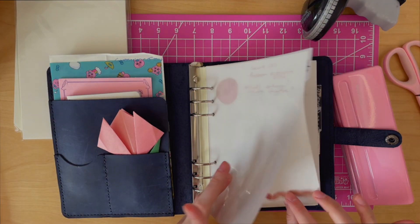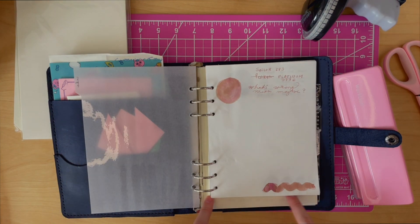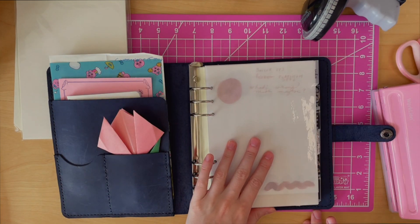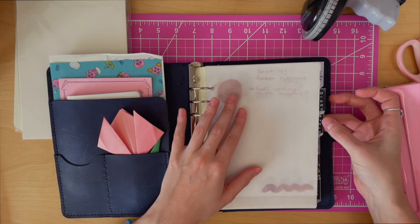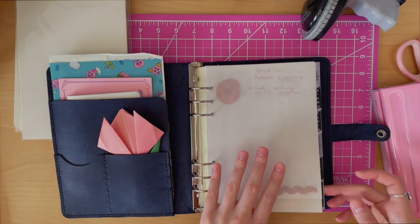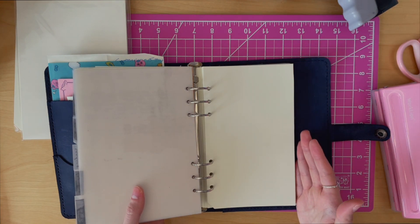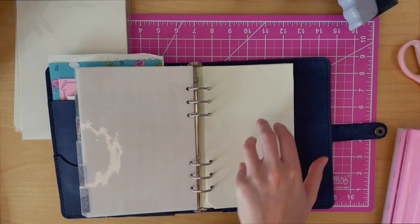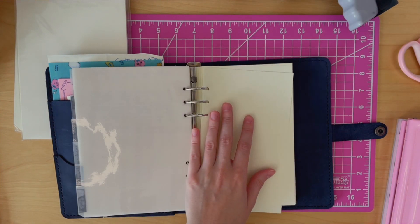I also have Tamora River paper in white, specifically from Galen Leather — it's a much shorter size than the other ones. I keep tabs for all of my hobbies: the ink tab, a diary tab, a scrap tab, reading, poems, and just blank because that is where I keep my blank paper. I have cut it a little bit shorter on the side and hole-punched it using my six-hole punch. It's just a mix of Tamora River and Midori cream paper.